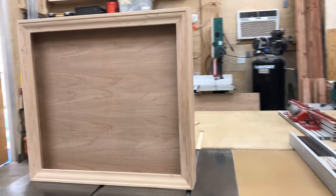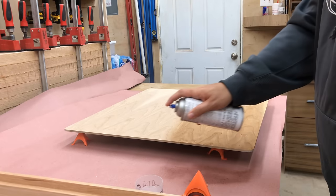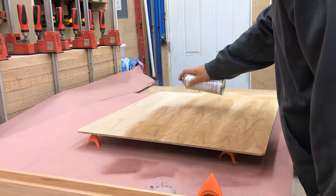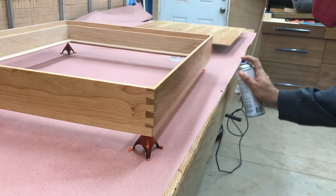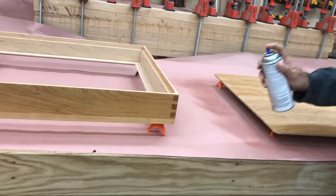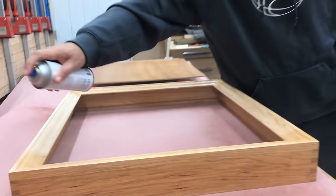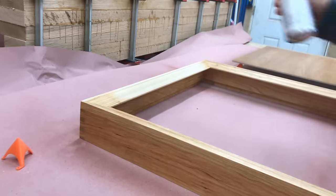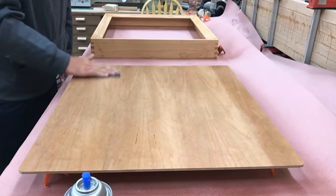There it is all put together with the back in place — now it'll be time for a finish. For the finish we chose my go-to favorite, which is lacquer. I like lacquer by a company called Deft — they make a spray lacquer and you can buy it by the gallon, or for a small project like this you can buy it in cans and just spray it on. I typically spray two or three coats, and before the final coat I sand it very lightly with some 600-grit paper, then do a final coat. Lacquer is one of the hardest and most durable finishes there are, and it really allows the beauty of the grain to come out. It dries extremely fast — it's ready for recoat in about 10 minutes, and after the final coat it's dry to the touch in about 10 or 15 more minutes.